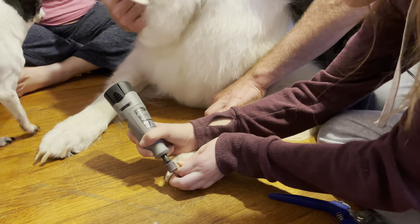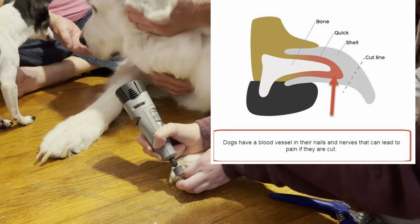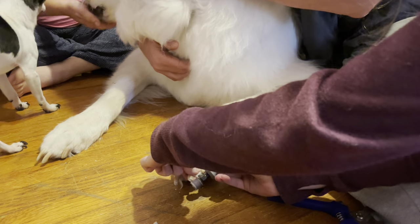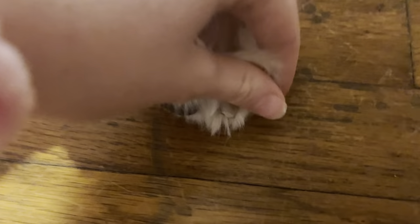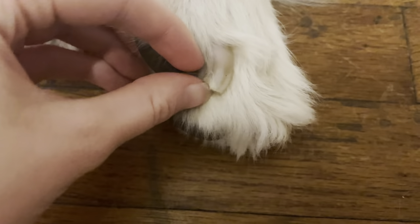The one thing you want to be careful about is not cutting their quick — that is when you go too short and they start to bleed. I will insert a diagram right here that shows where their quick is and how to cut their nail on an angle. As you can see, the nails are cut, and here are his back nails — that's just how short they are.